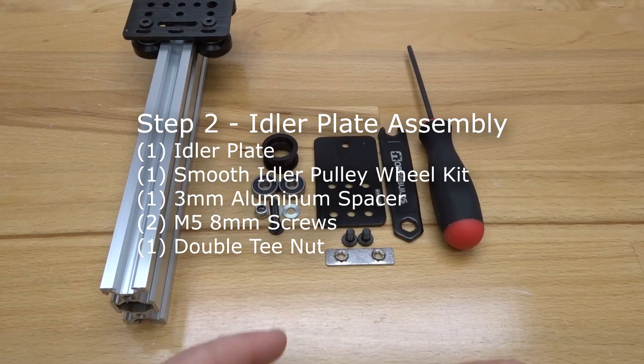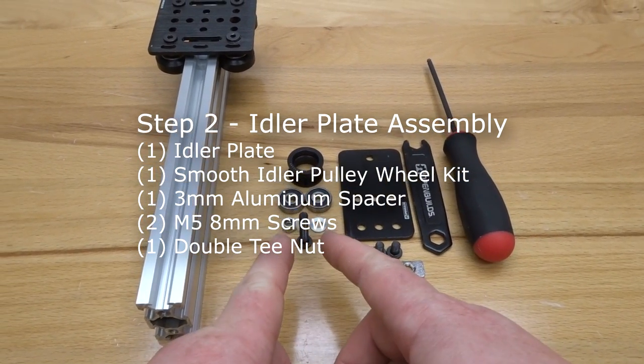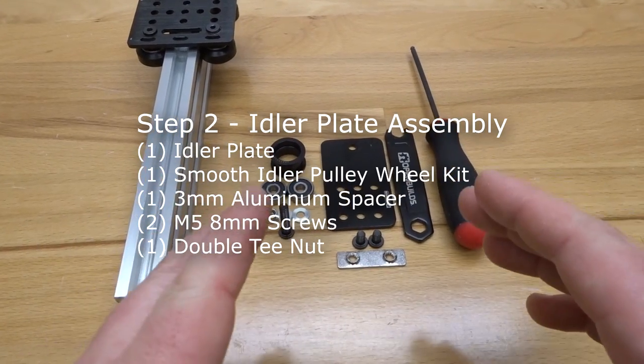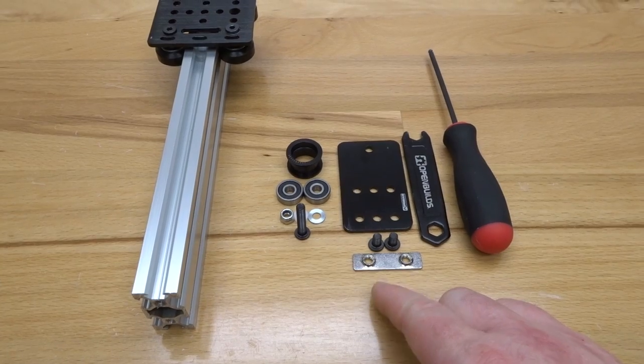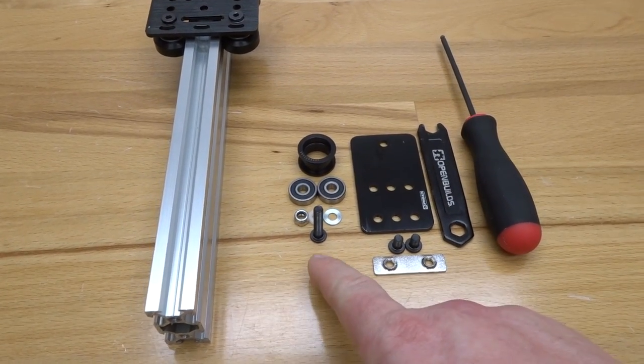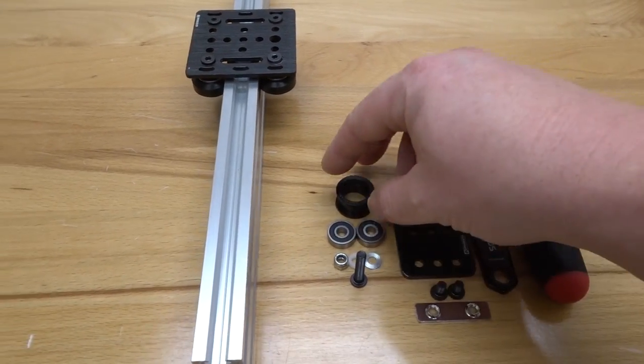On this next step we are going to assemble our idler pulley plate along with our smooth idler pulley wheel kit. Let's gather these parts: our smooth idler pulley plate, two 8 millimeter screws, one double T-nut, and our smooth idler pulley wheel kit. To start this off we need to go ahead and assemble this wheel kit.